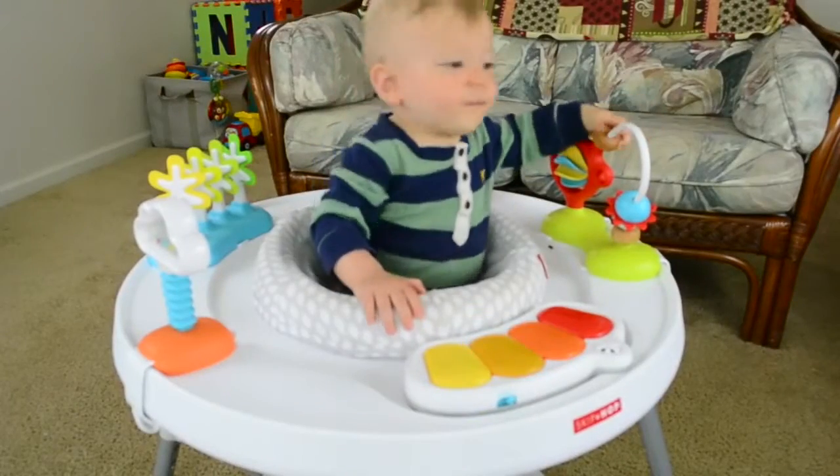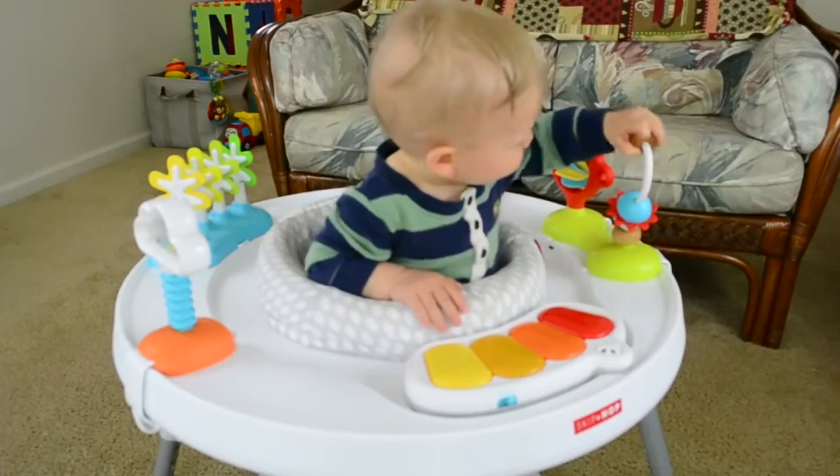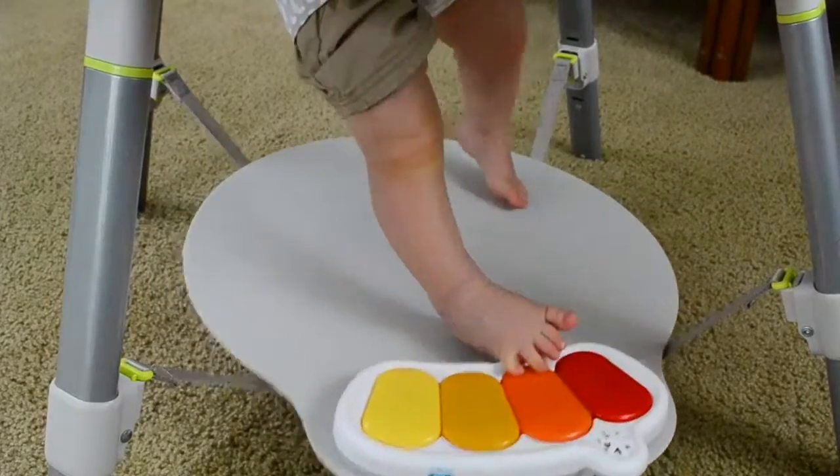Hi everyone, I'm Courtney, I'm a Babylist scout. If you're in the market for a really awesome activity center, then keep watching. This is the Skip Hop Exploring More three-stage activity center. My son Justin is 11 months old and about 20 pounds, and he still loves this thing.